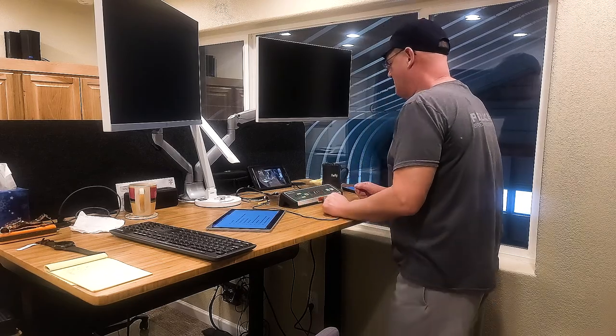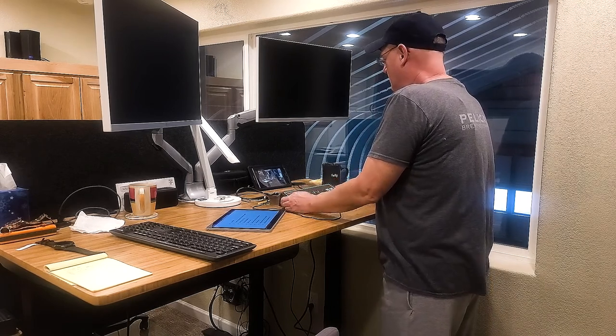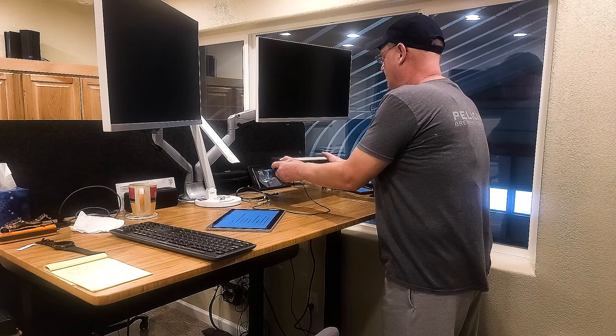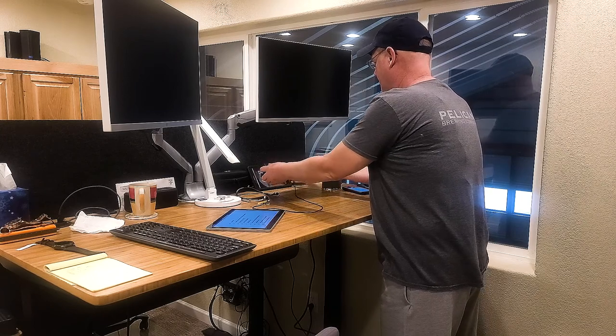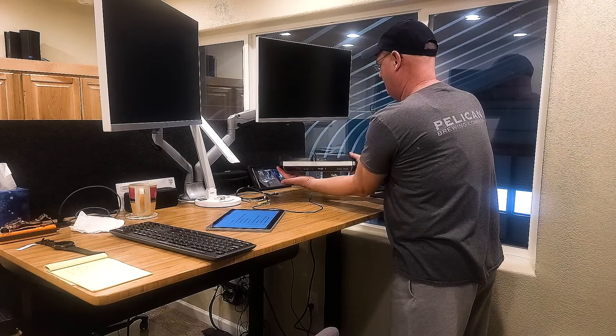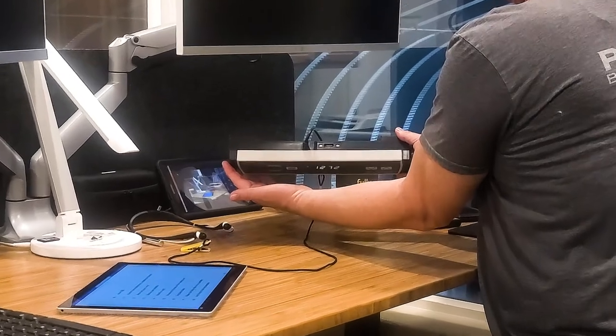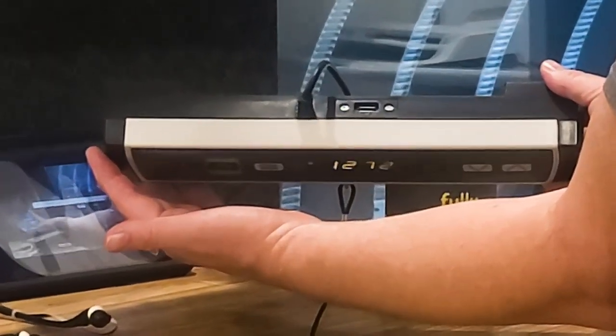Now I'm on the treadmill. Earlier in the review I mentioned the USB port on the back — I wasn't able to show it before, so I'm going to move my arm around and we can zoom in on it. There it is — there's the USB port.